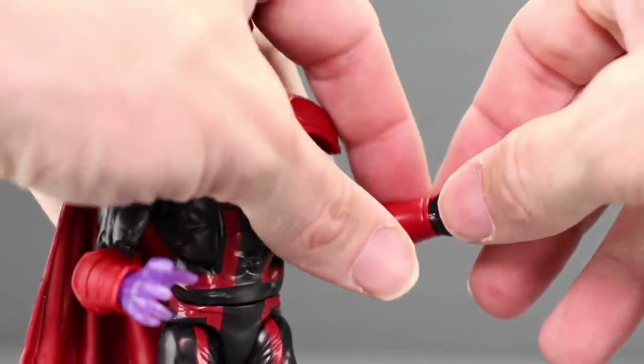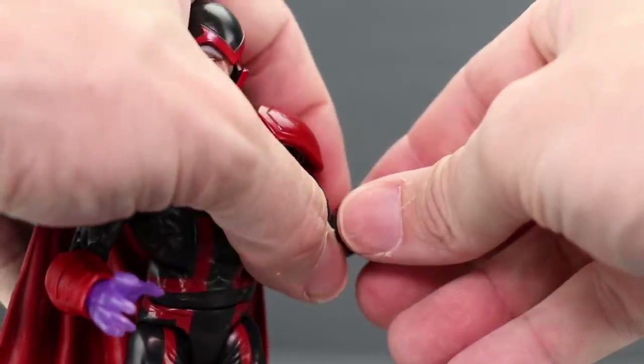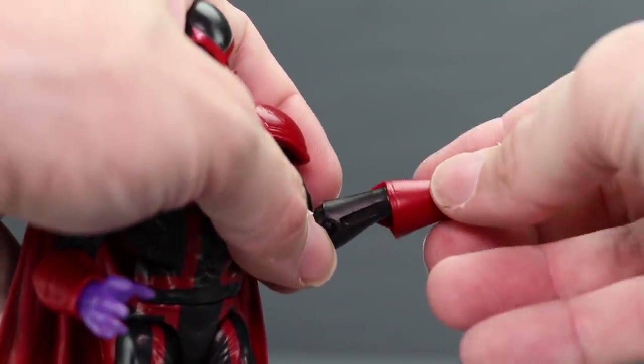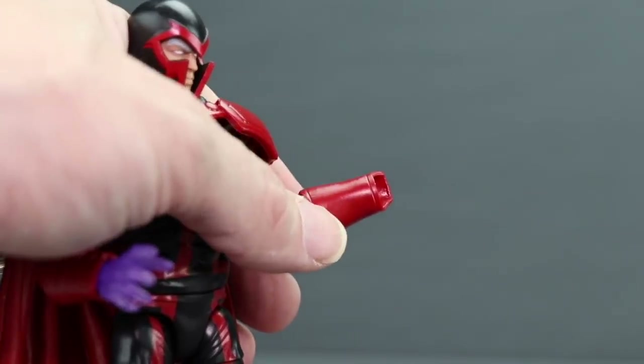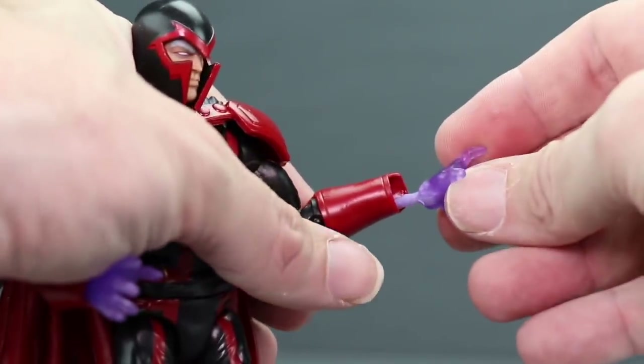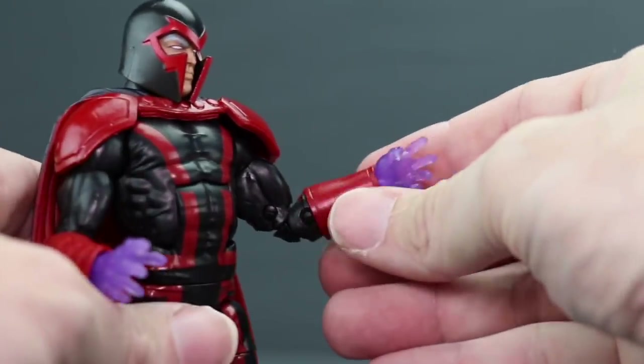Switching out the hands is easy — you just pop off the hand you want to replace. There's a peg on the hand and a hole in the arm. He has wrist guards which are separate pieces, so if you pull the hand off you can remove those too. Just be careful they don't fall off. To plug in the alternate hand, you just plug it in and it fits nice and tight.